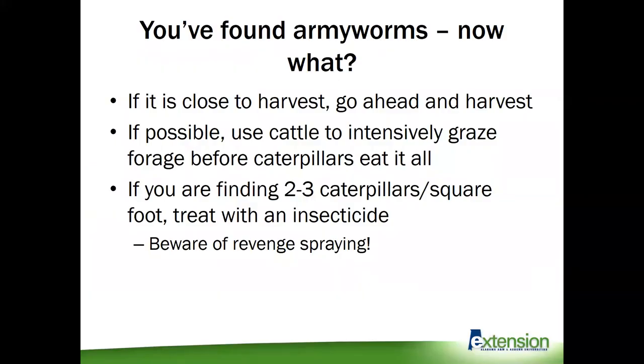If you start sweeping and find a bunch of worms, what do you do? If it's close to harvest, you can go ahead and harvest — this may be your best option to avoid having to use a chemical and spray. If you're grazing it, you can use cattle to intensively graze that field and have the cattle eat all the grass before the caterpillars do. But if those options are not available and you're finding two to three caterpillars per square foot, treating with insecticide is probably your best option. Beware of revenge spraying — we really want to make sure that we're treating fields that have smaller, younger worms rather than trying to salvage a field full of older, harder-to-kill worms.